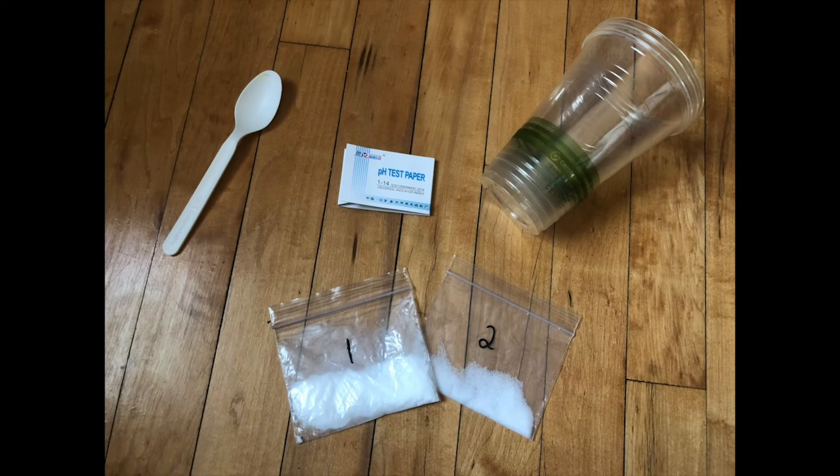The pH of a body of water can have a huge impact on the life that can live there. So let's get started taking our measurements. The supplies you'll need for this activity are three cups, a spoon, pH test strips, and your two baggies labeled number one and number two.